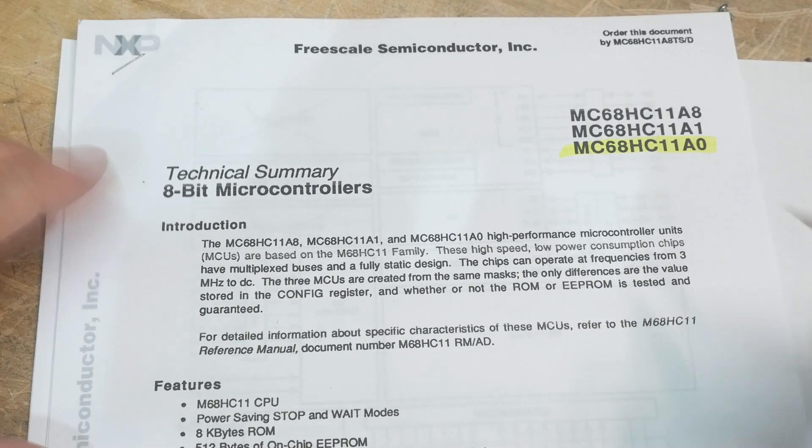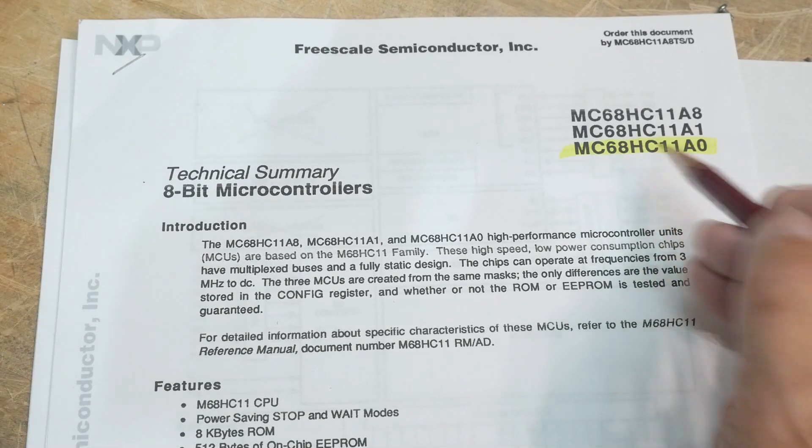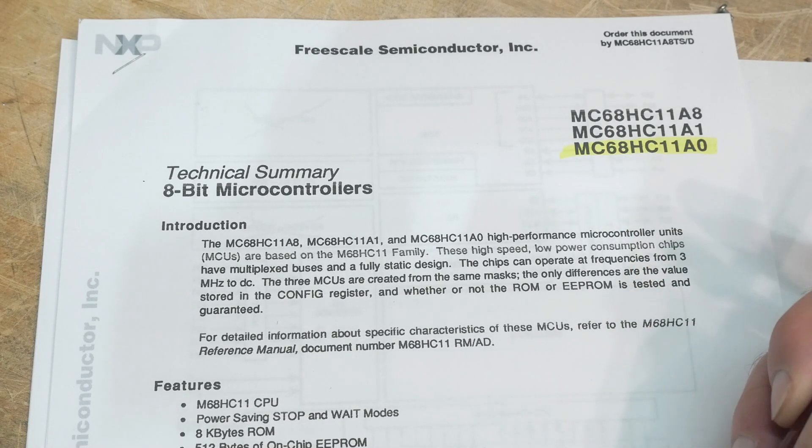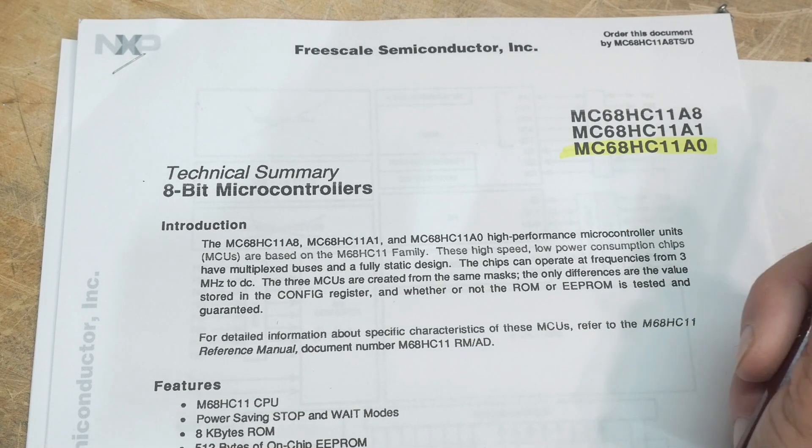Chip of the day. The chip of the day is going to be a 68HC11, also known as the 6811 — a very popular microcontroller.